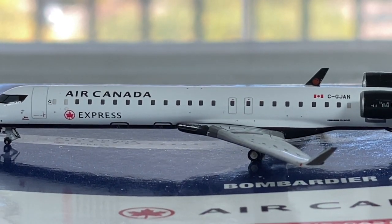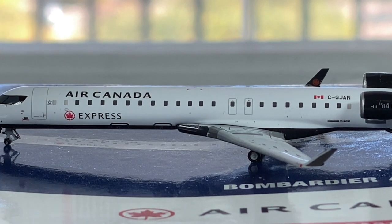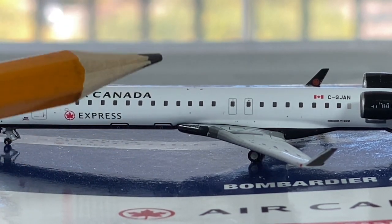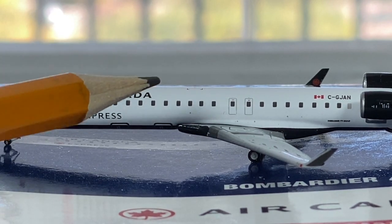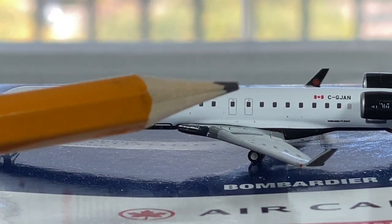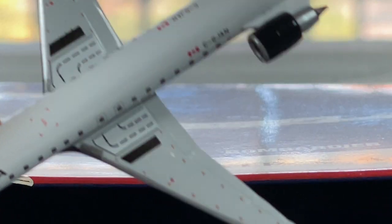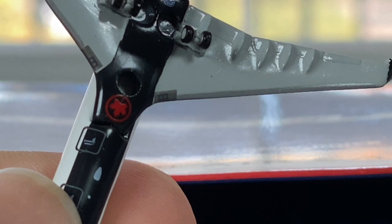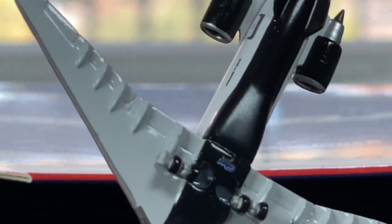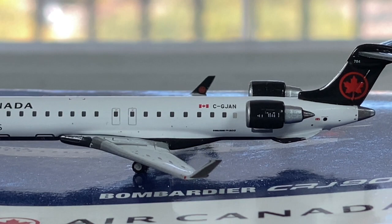Moving on to this side of the aircraft, starting from the very top middle right there - you got your Air Canada Express titles stretching all the way across. You got your cargo doors right there. This is where the preferred seats would be, running from here all the way to the start of the wing, and then all of this side is economy. You got your wing right there, your very thin airfoil. You got your overwing exit doors right there. Looking at the wing detail - here are your flaps and slats. There are fairings on the bottom, but they don't stick out to the tip of the wing, the trailing edge. You got your winglet right there.